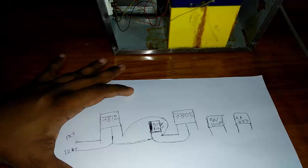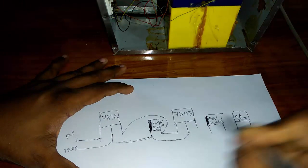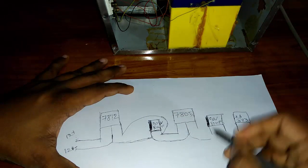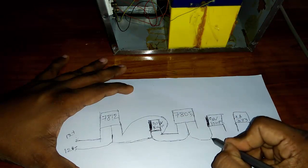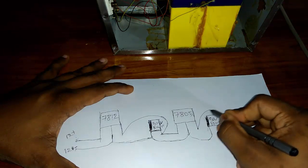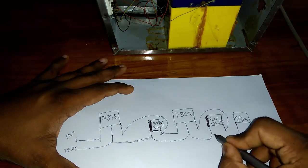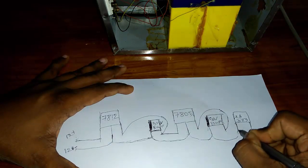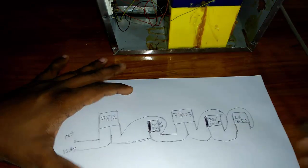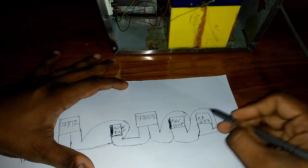Now join the capacitor minus position with the IC minus position. Join to our capacitor plus position on this side. Plus side is here and this side joins here plus side and minus.